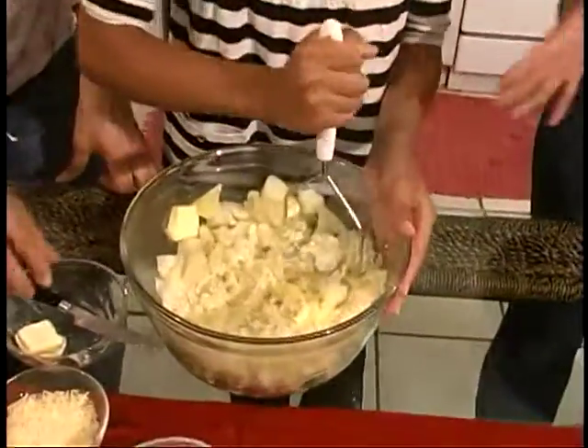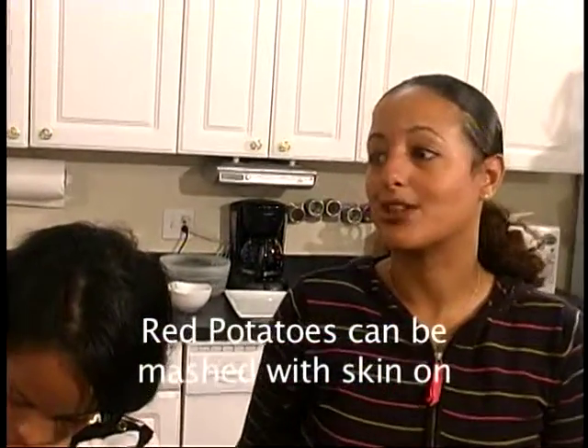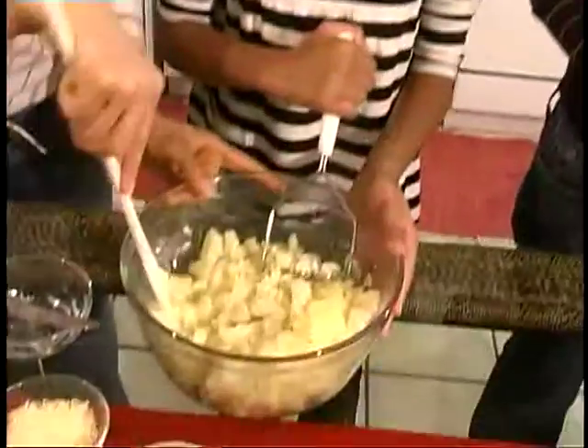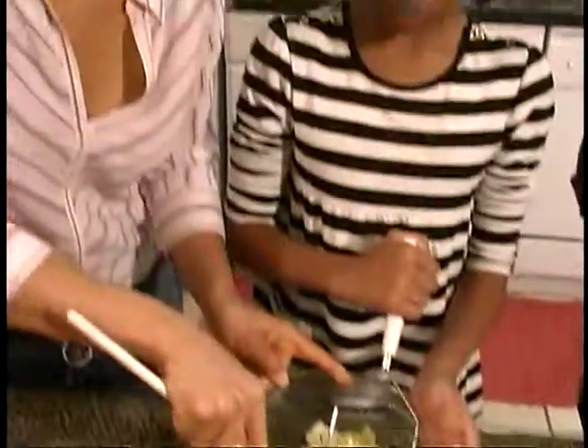You can also use a russet, which is a traditional baking potato. Red potatoes are also great, and you can mash those with the skin on, which makes it very simple. The nice thing about Yukon Gold is that they hold their shape.